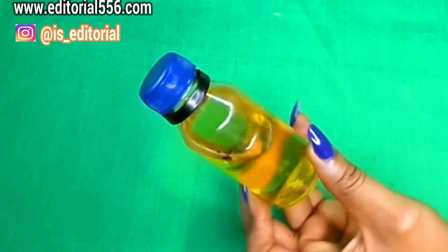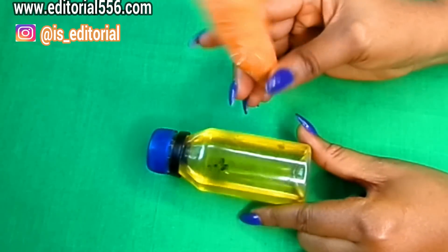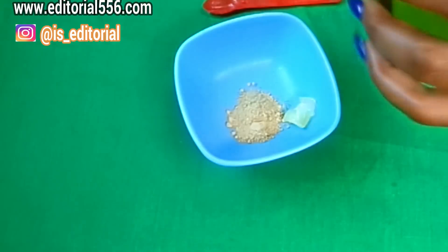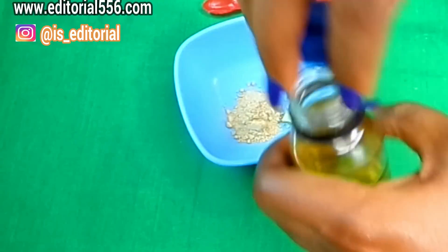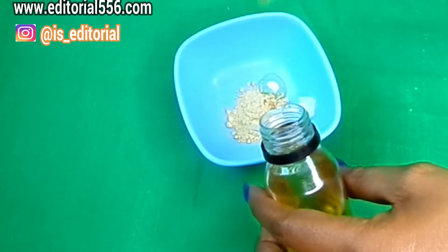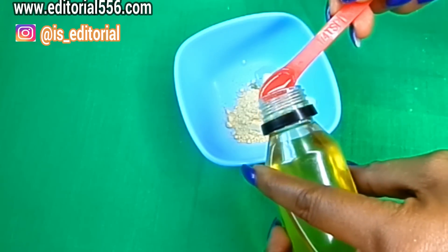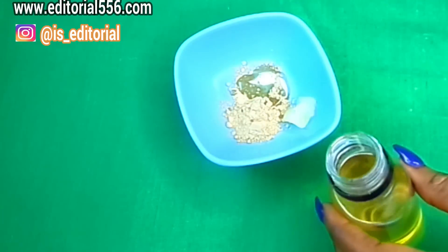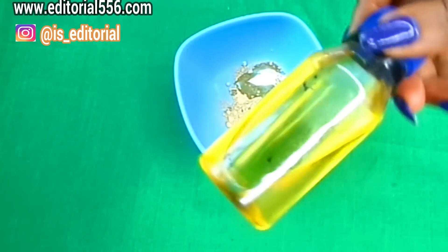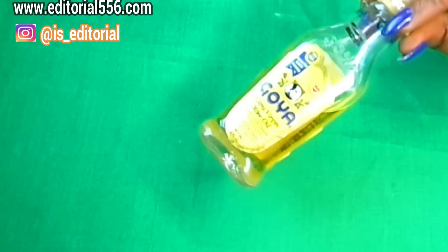If you can't use carrot oil, you can as well use natural carrots — you can use the carrot juice. For today I'm gonna be using the carrot oil. For the carrot oil, you can either just pour it in or measure it — you'll be needing half a tablespoon. Make sure to use organic carrot oil so it can work really well.